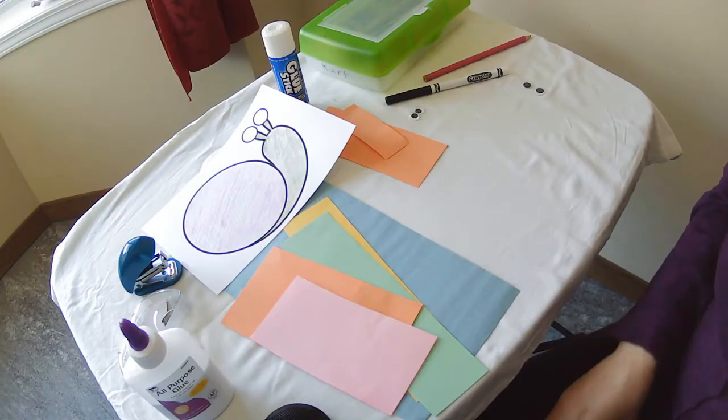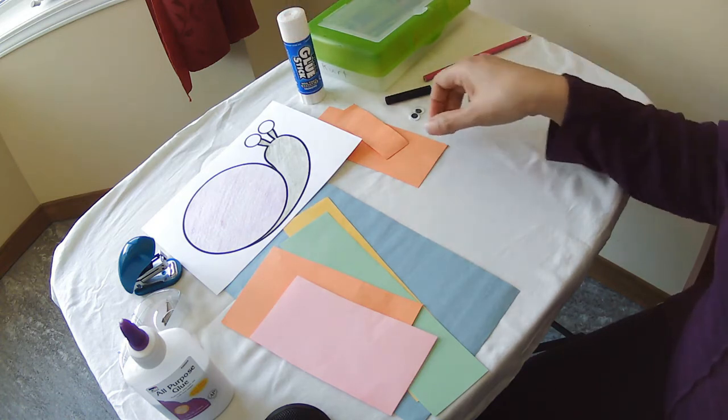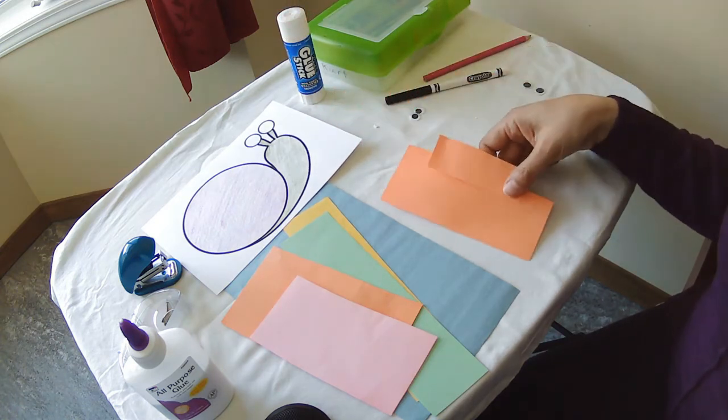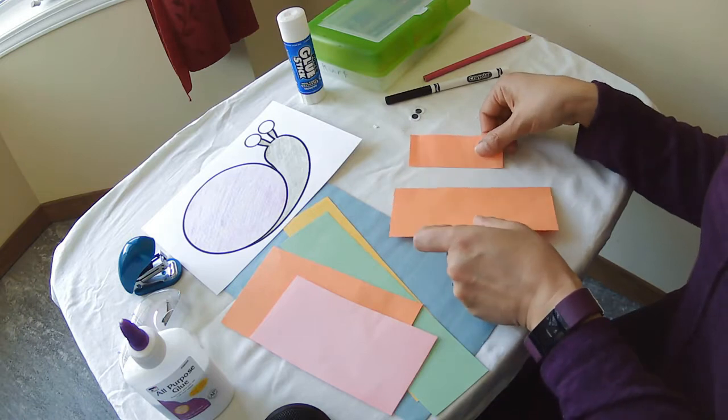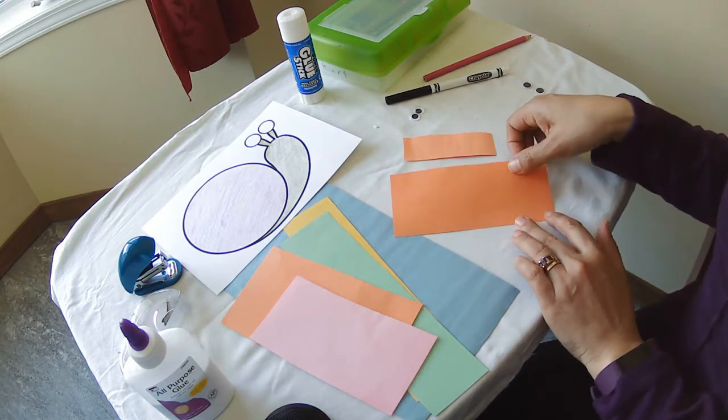Part of our springtime activity kits with the Cradle to Crayon Coalition are snails. You have two different ones — one for the little kids, one for the big kids. First I'm going to show you how to make your little snail in the little kid kit.